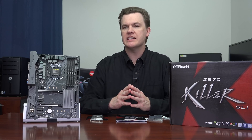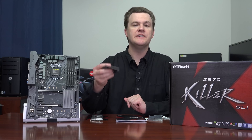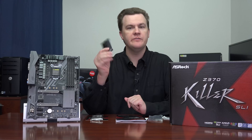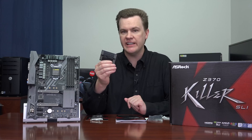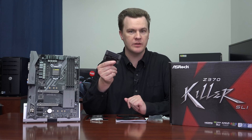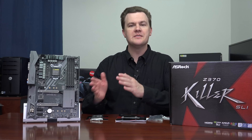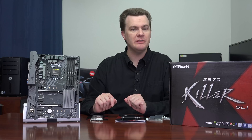A couple of really nice features of this board: I already mentioned the Intel Gigabit Ethernet. Another nice feature is they include an NVIDIA SLI high-bandwidth bridge. If you want to run two GTX 1070, 1080, or 1080 Ti cards on this, you don't have to buy a separate high-bandwidth bridge, which is a nice value-add — these can cost $20 or $30 on their own. This board, like pretty much every board in 2017, does have some RGB features.